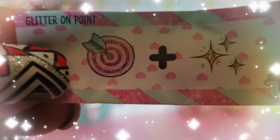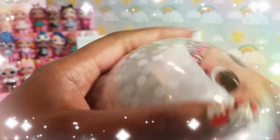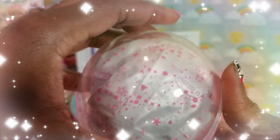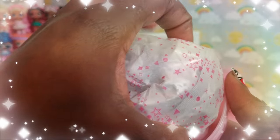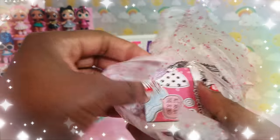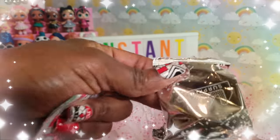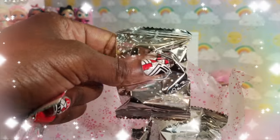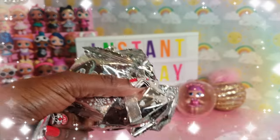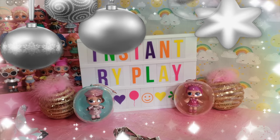I can't wait to see who this is. Guys, I'm so excited whenever I get to unbox stuff — you know how much I love it! I love how the Bling Series has all the little blind baggies right inside the ball. These have nice shiny silver bags, which to me means they're super extra special.